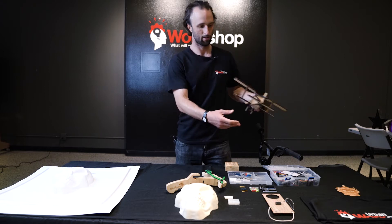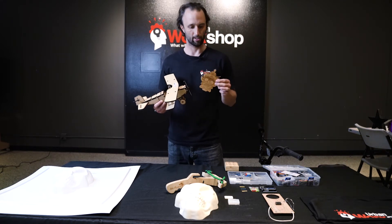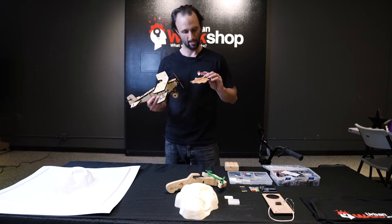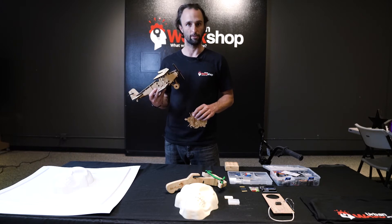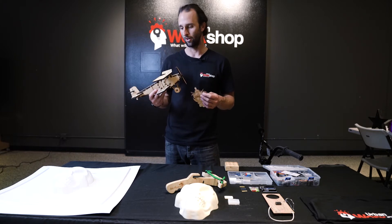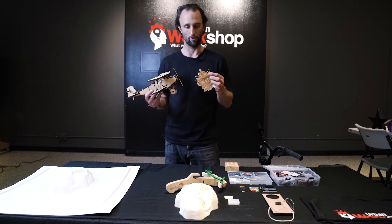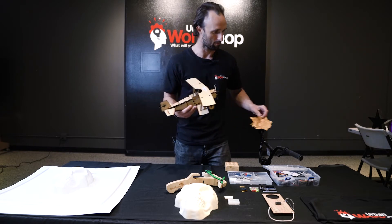Right here we've got the laser etched biplane and a custom laser piece. We teach them how to use our 60-watt Epilog laser and they make their own little engraved part. At the same time they assemble a laser-cut biplane. That gives them some sense of what the possibilities are when they want to use that machine on their own. It's one of the most popular machines in our shop, so it's really neat that we get to introduce it right off the bat.